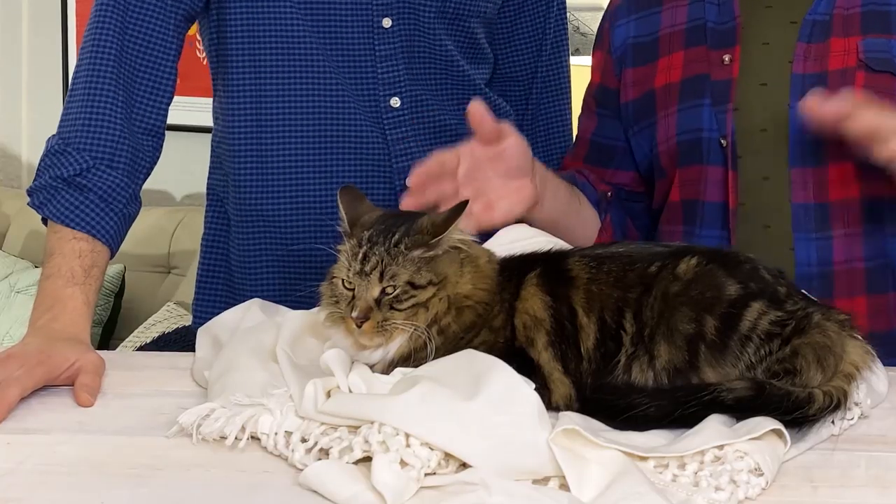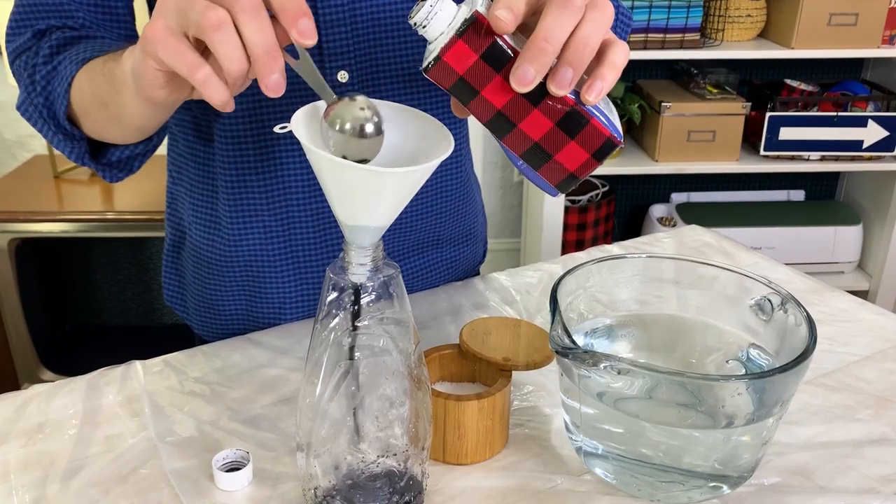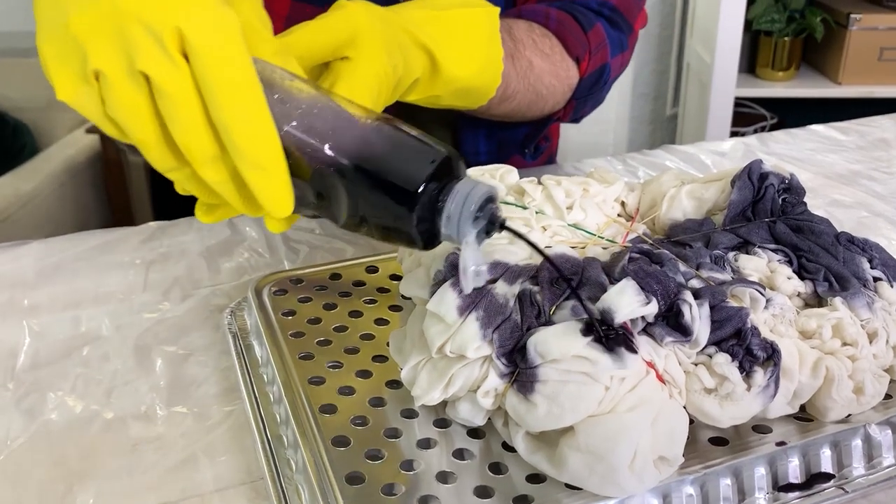We've been seeing a lot of tie-dye everywhere — specifically bleach tie-dyeing — but because we have our little baby to protect and we're going to be dyeing inside, we're going to be using a non-toxic liquid dye to give our shower curtain a tie-dye twist. We're praying to the tie-dye gods because we only have one shower curtain, so we only got one shot at this.